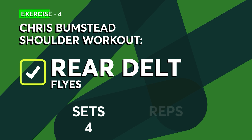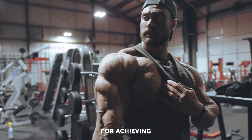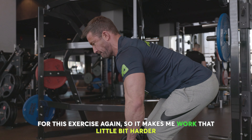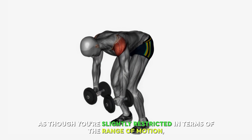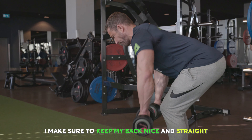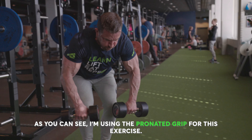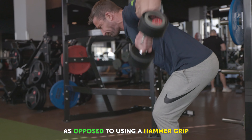Now it's time to target the rear delts with some rear delt flies. This exercise can often be left out, but it's actually super important for achieving complete shoulder development. I'm going to be using dumbbells again, which makes me work a little bit harder on stabilization. You may feel slightly restricted in terms of range of motion, but don't overcompensate by incorporating other muscles. Keep your back nice and straight and your elbow slightly bent while raising the dumbbells to the side. I'm using a pronated grip to maximize the range of movement as opposed to a hammer grip.